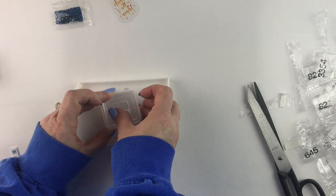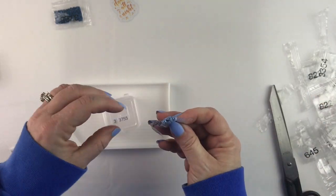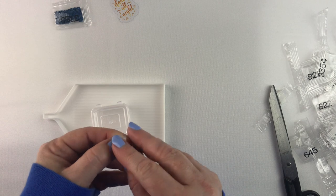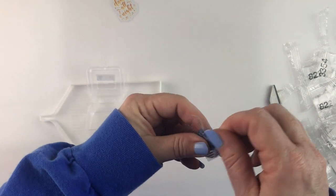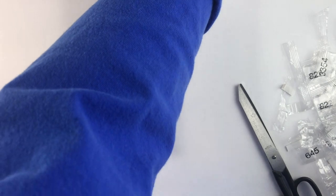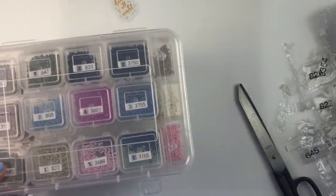Let me get that on there. 3755 is this one — this is another pretty blue. And the last one is 3765, which is a dark blue. There's actually quite a few colors in this for this only being a 20 by 20, so I was kind of surprised — pleasantly surprised, but surprised. So there are all the colors kitted up in my Harbor Freight containers ready to go.